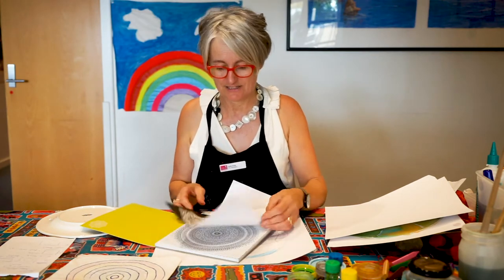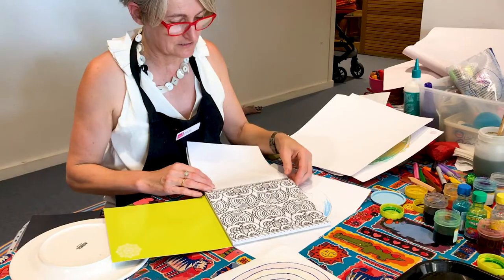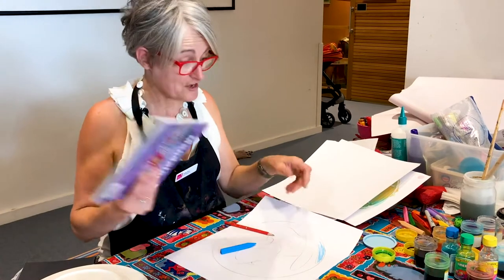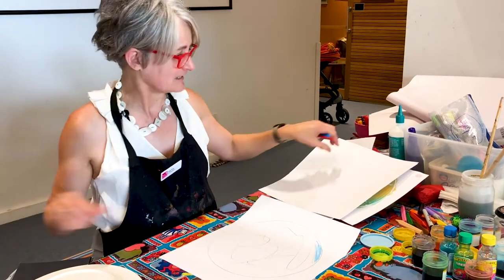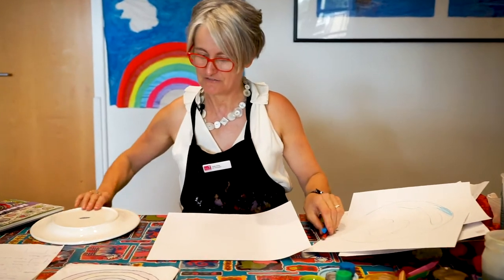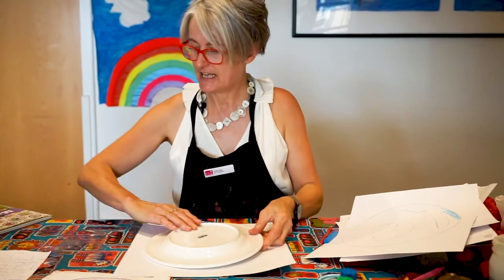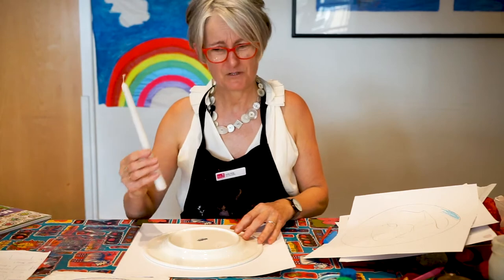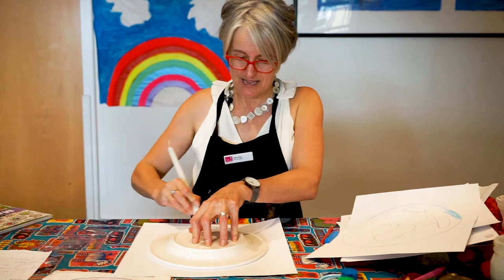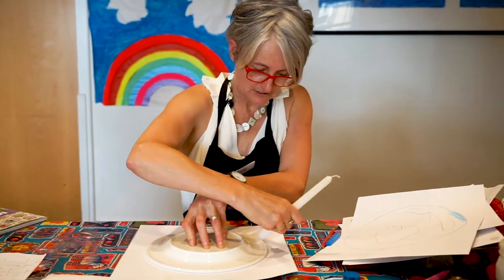Mandalas have been used for centuries, and these are all beautiful patterns. So, looking for circles — another idea with mandalas, which you might still have in your cupboard and you don't have to go out for, is actually a candle. Most people should have a candle in their house at the moment.